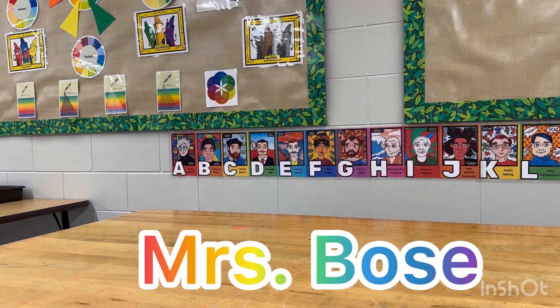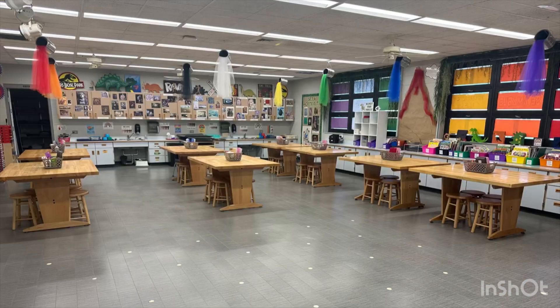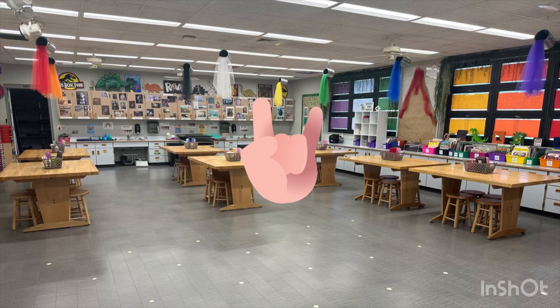Hi, my name is Mrs. Bose. I'm your art teacher and this is your art classroom. We have sit spots for learning, tables for creating, and lots of fun things to do.